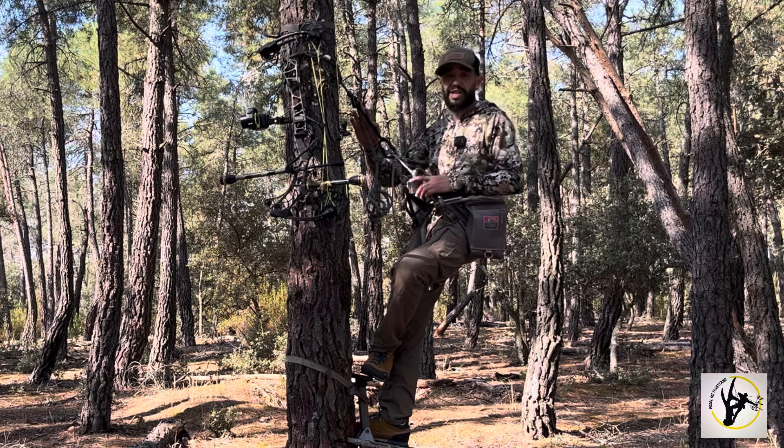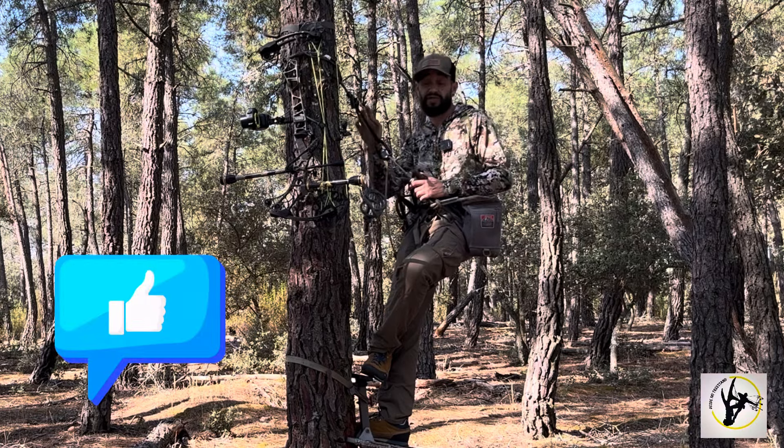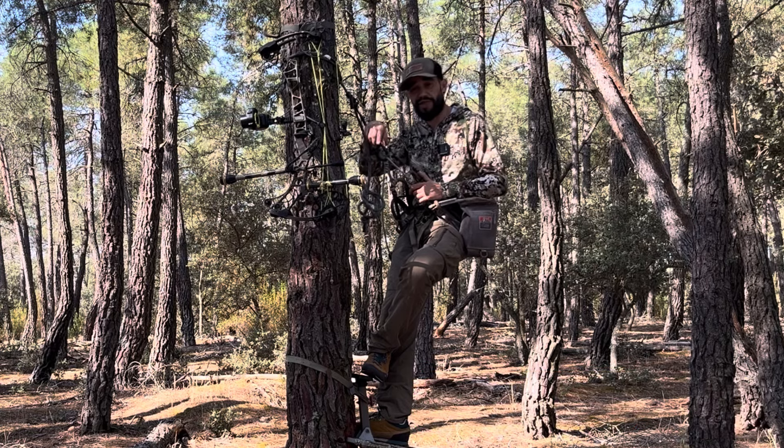Sin más, si te ha gustado el vídeo y te ha parecido útil, déjanos un me gusta. Si no te has suscrito, ¿a qué estás esperando? Nos vemos en el siguiente. Hasta luego, cazadores de los árboles.